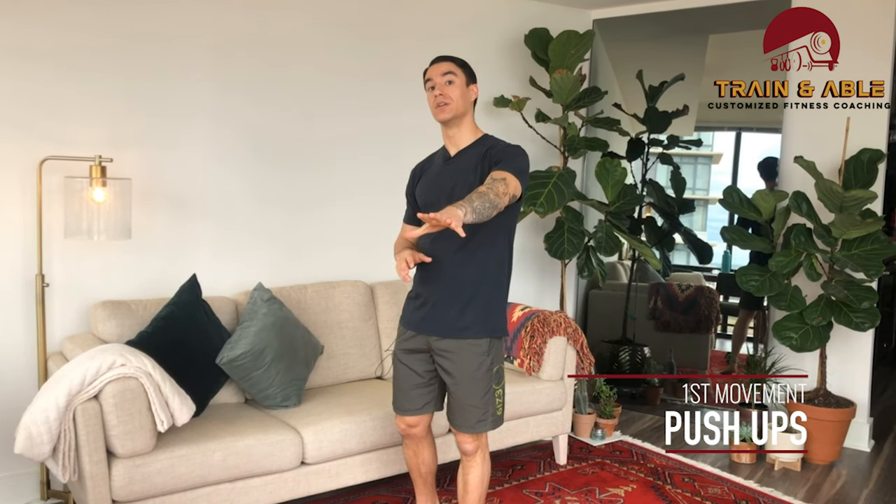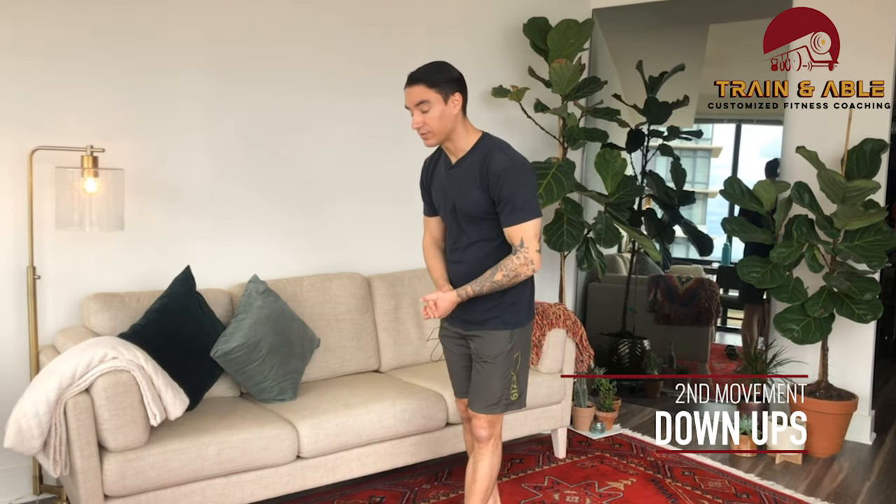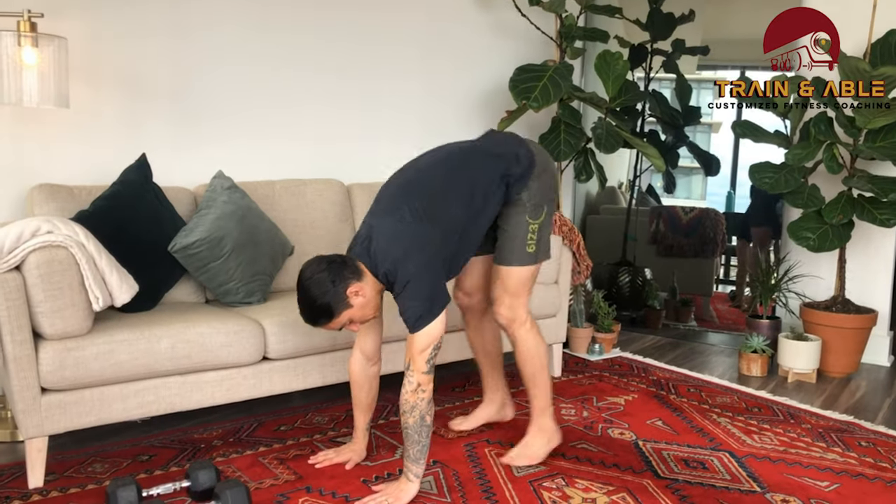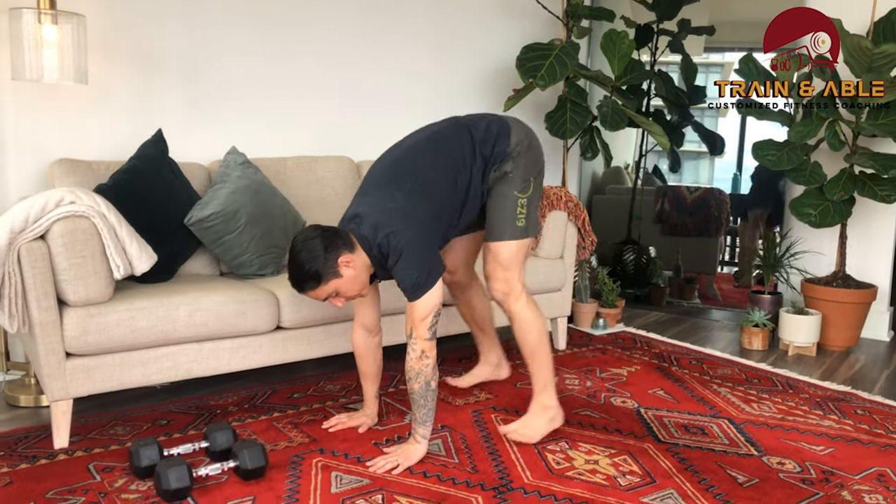For the first movement, you're gonna do as many push-ups in five minutes as possible, but starting with — and every minute — you're going to do three down-ups. If you're having trouble remembering what the down-up is: hands come to the floor, feet shoot back, feet shoot back in, then stand all the way up.